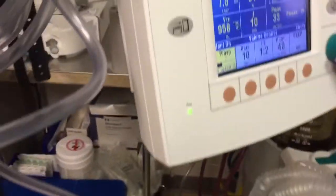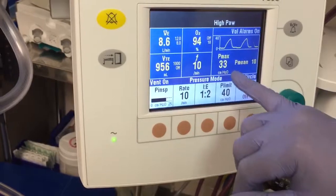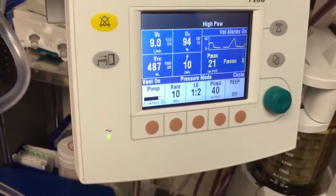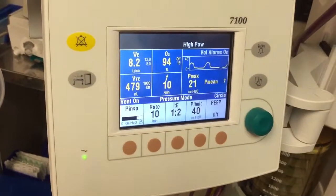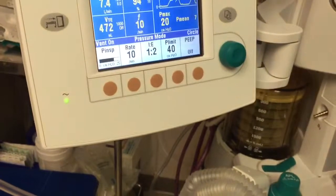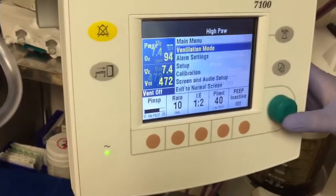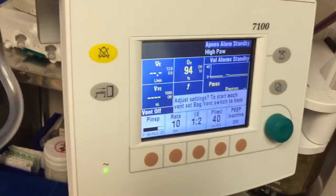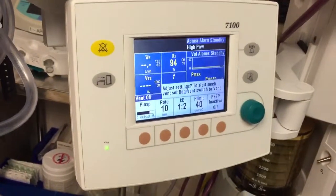For pressure control mode: select 20 cmH2O for P-inspired, then confirm the P-max is controlled at 20 on the display. Tolerance is plus or minus 3 cmH2O — I'm reading 21, so I'm good. When done, turn it off and press the end-case button to avoid getting apnea alarms. If you don't confirm end of case, you'll get all the alarms going off.